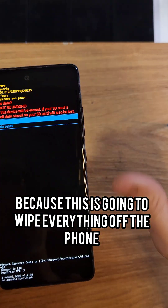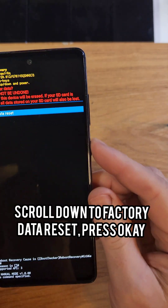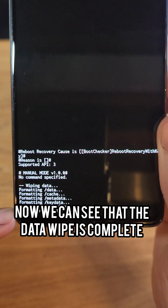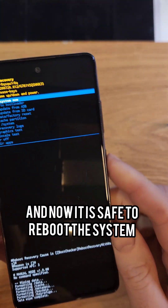It will ask you to confirm because this is going to wipe everything off the phone. Scroll down to 'Factory Data Reset' and press OK. The data wipe will complete and it is now safe to reboot the system.